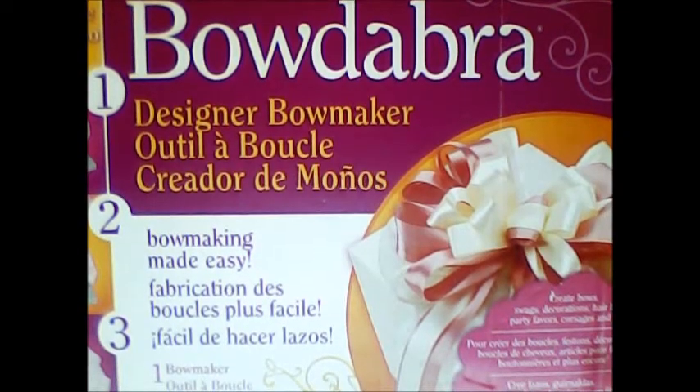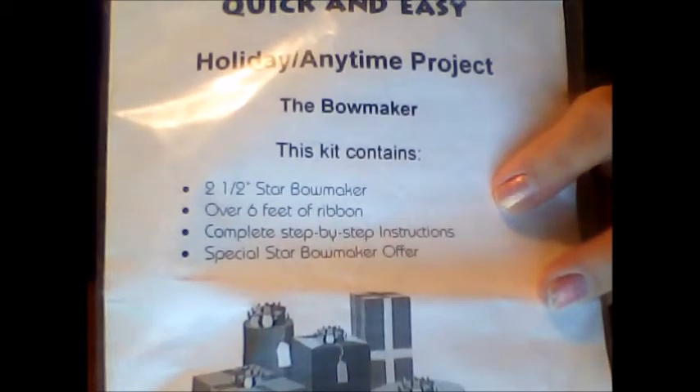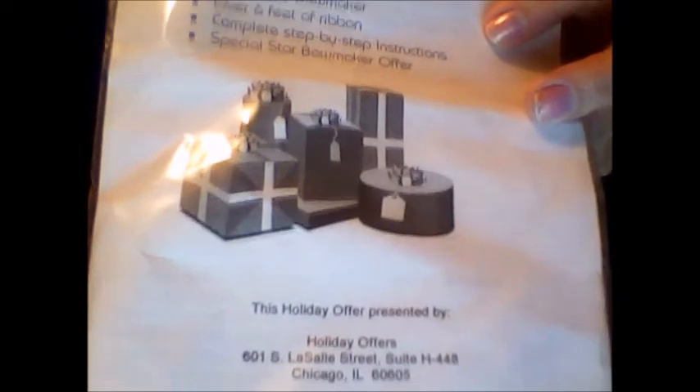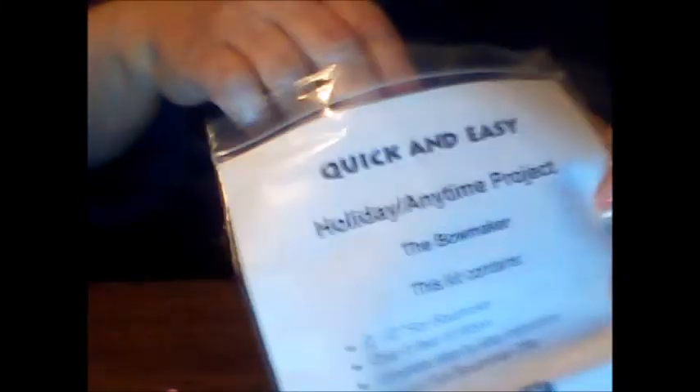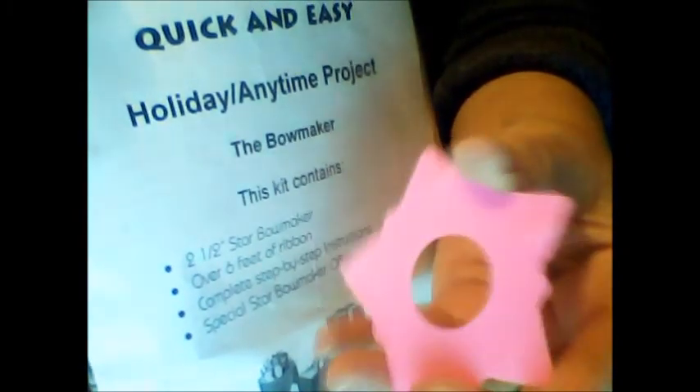Well, I guess it's a good thing I have all that ribbon because as I showed you in the beginning, I have this ribbon maker. I also have a bow jabber maker. And then I found this in my ribbon box — quick and easy holiday anytime bow maker. Contains a star bow maker, six feet of ribbon, and instructions. It's just a thin little package — I'm figuring maybe I must have lost the bow maker part. I can feel there's some ribbon in there. And it is literally a flat piece of plastic shaped like a star, and this is supposed to be the bow maker. Well, I guess I'm gonna have to try it because I've definitely got the ribbon, right?